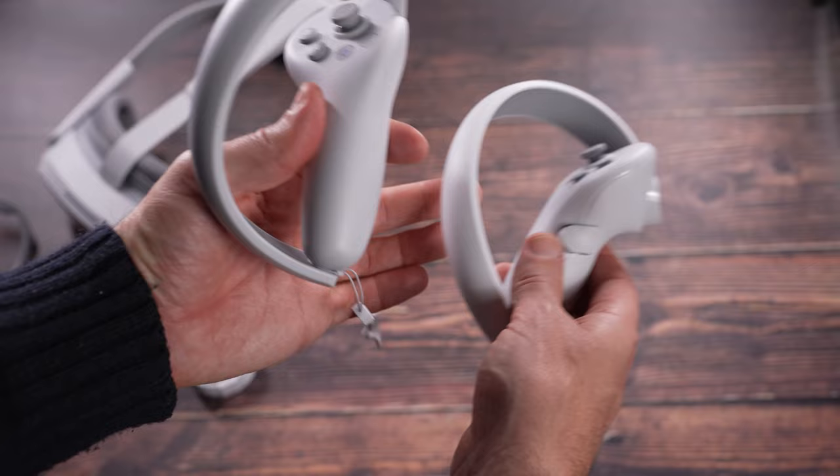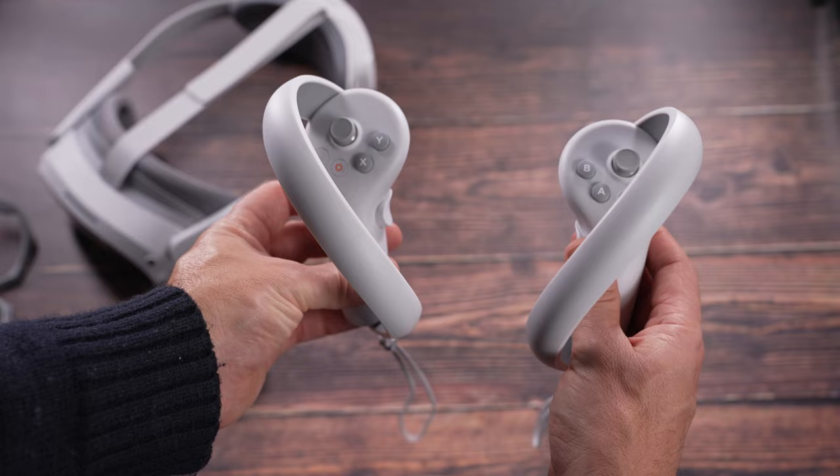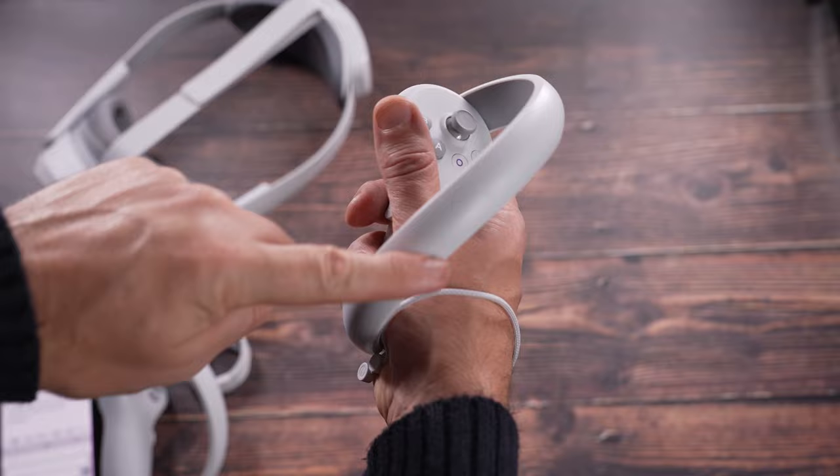The design of these controllers has been done in such a way that it's hard to get them the wrong way around, but just so you know, the grip button which is on the side of the controller always faces the inside. This here is the controller tracking ring, so make sure that this doesn't get covered in any way.